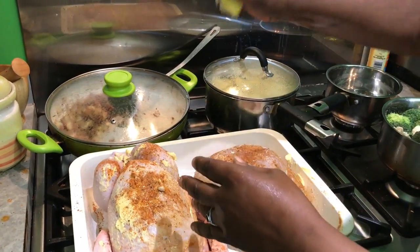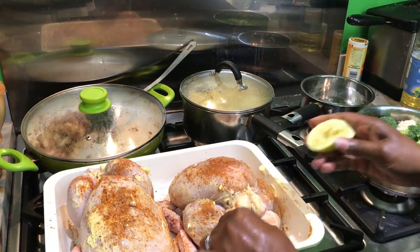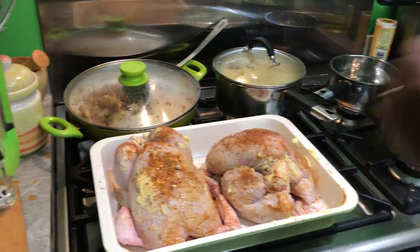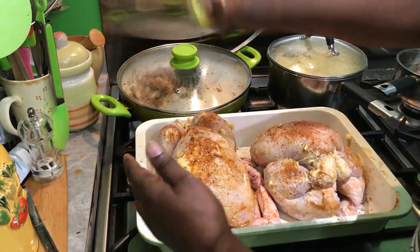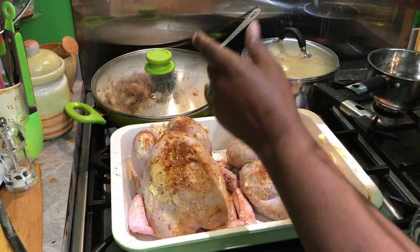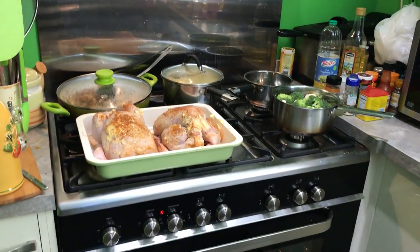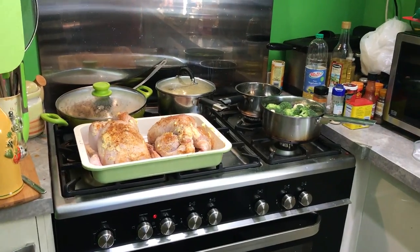Then I have a lemon, so I'm going to squeeze some of the lemon juice over it. This is done best if you do it the night before. Now I'm going to pop that lemon right up inside — half a lemon inside the cavity. That helps the juices and flavor all come out.